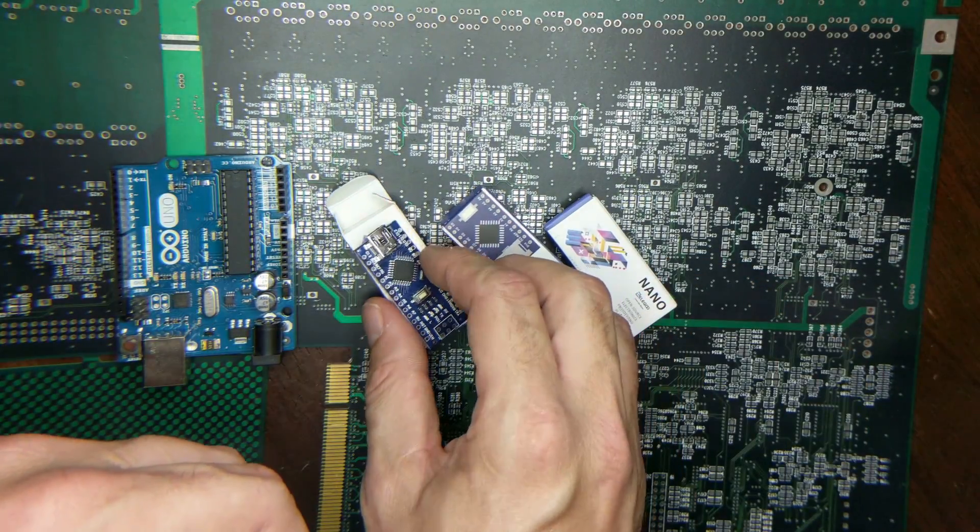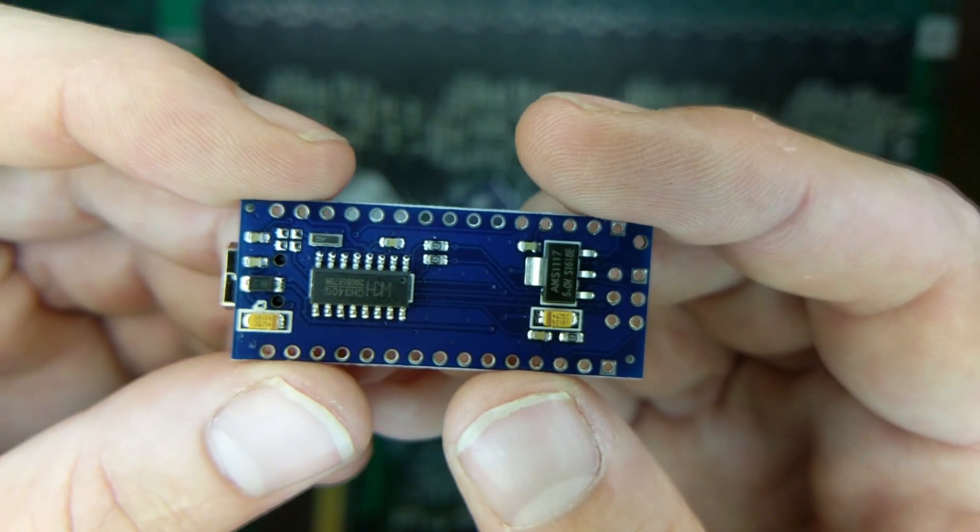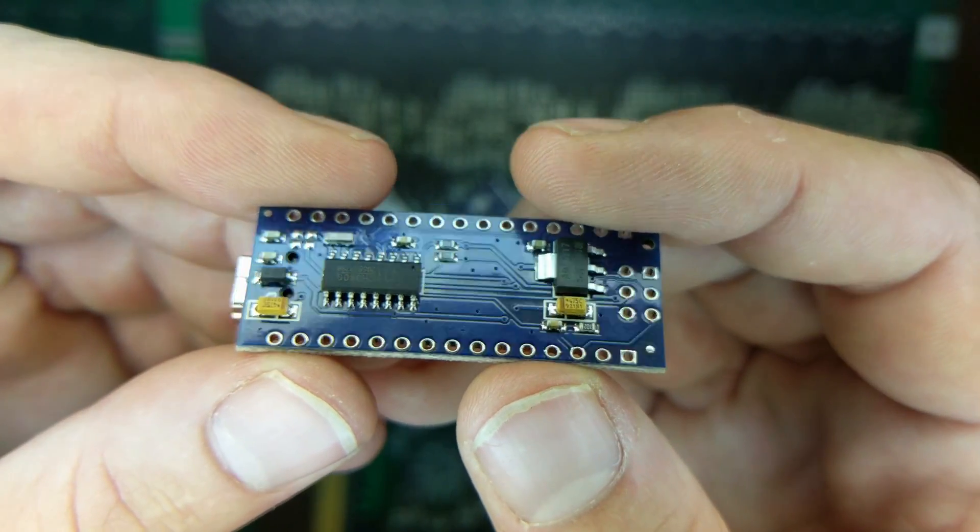We're going to use an Arduino Nano — specifically the Elegoo Nano, which is basically a Chinese knockoff of the same thing. It costs about two dollars and change on Amazon.